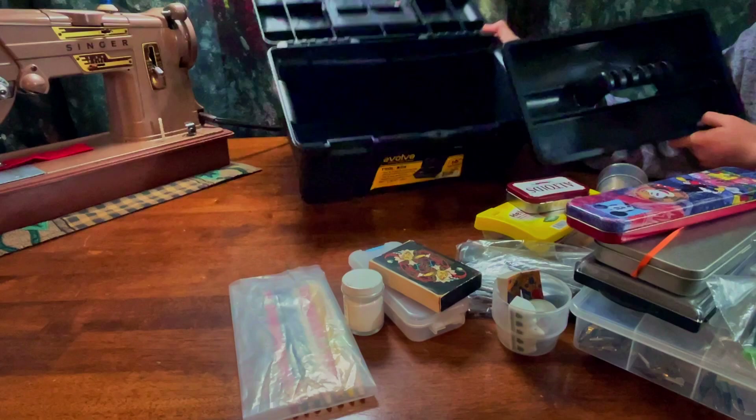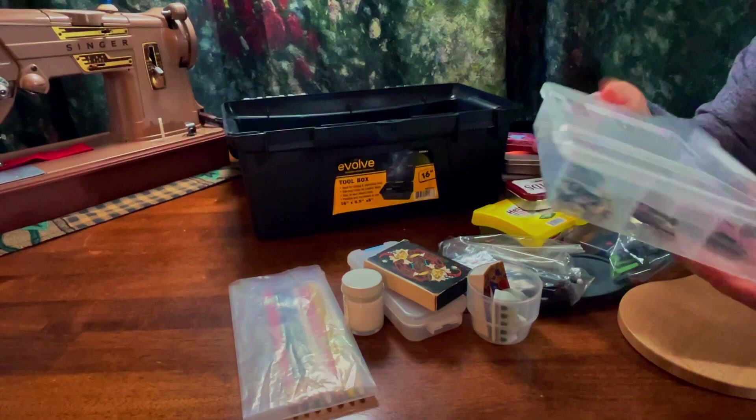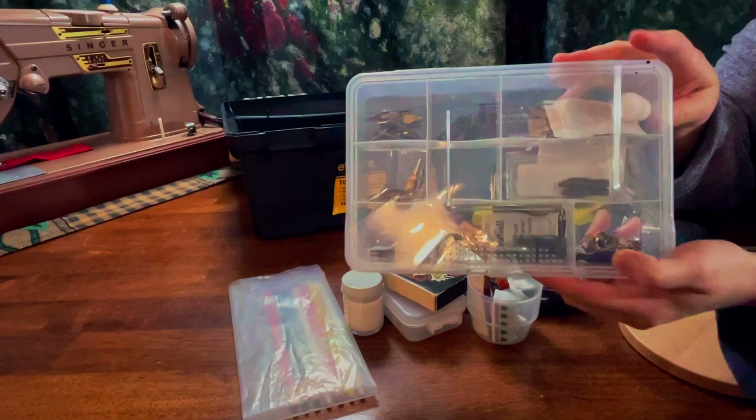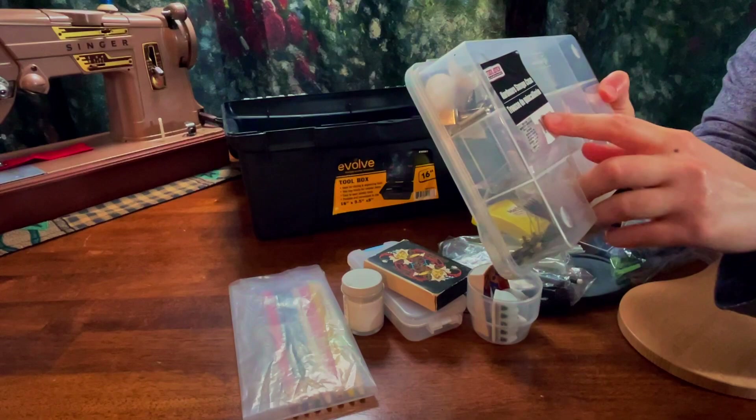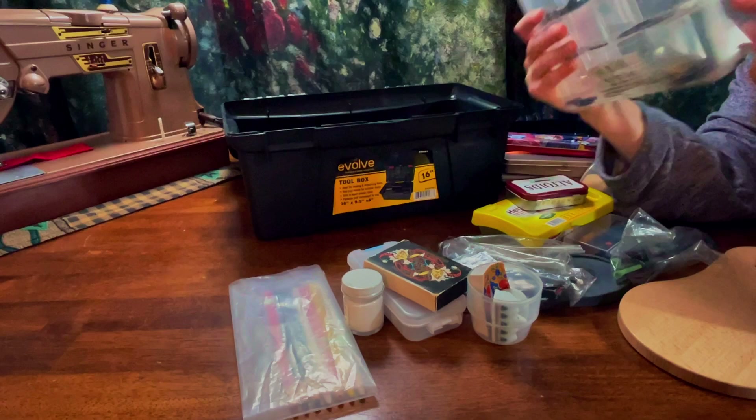So here I just have my calligraphy things. This organizer is from the dollar store — it's in like the tool section because people put bits in it. On the back it says it's a hardware storage case by Tool Bench Hardware. They don't give the dimensions but it's really convenient.